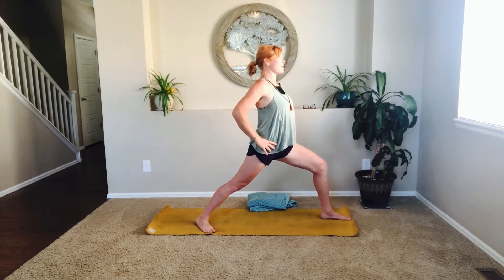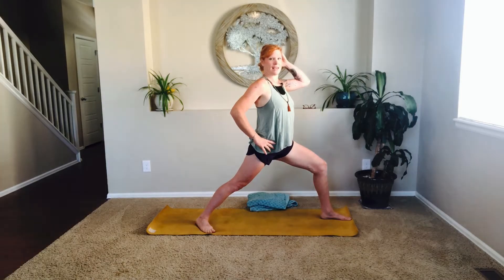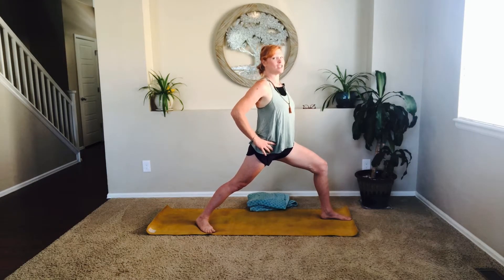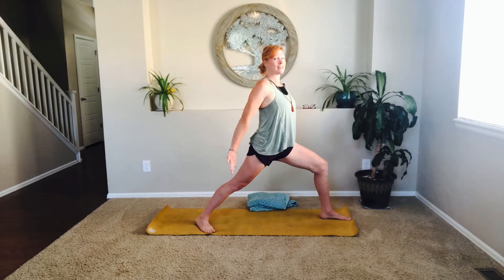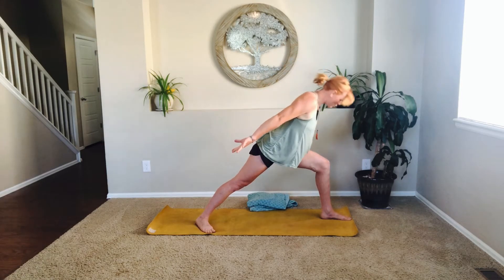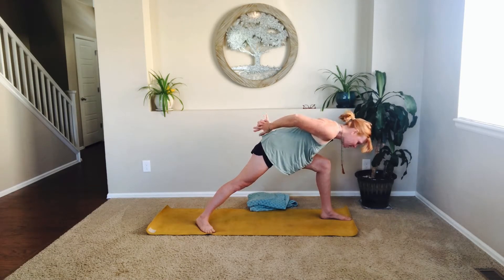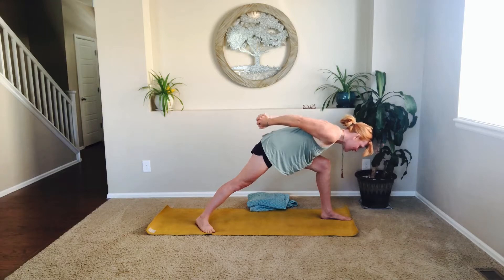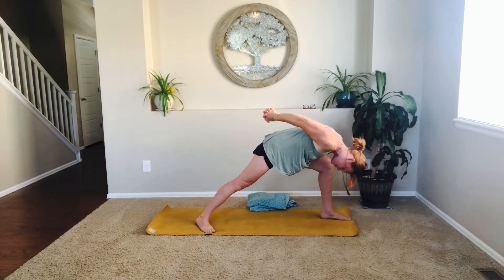Bringing that lengthened breath in as we, once again, change our perspective. Floating the arms back like an airplane. Hinging the heart towards that front knee — you can leave the arms floating backwards, or you can bring kissing palms floating together, interlacing for a nice bind. You can exhale, tucking that chin towards the chest here for a humble warrior.